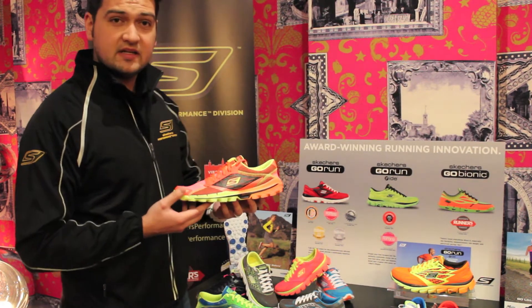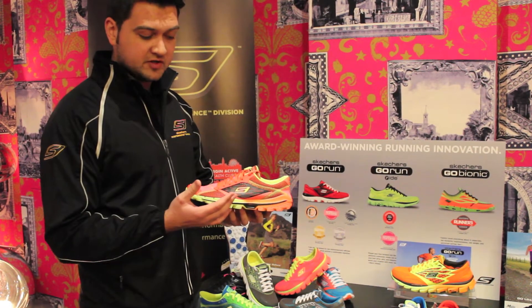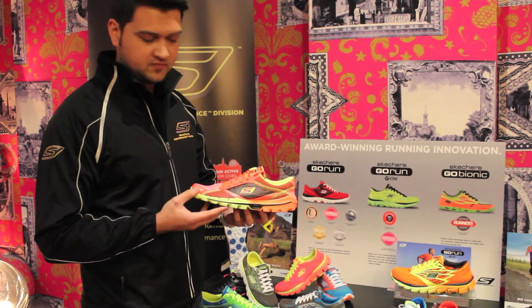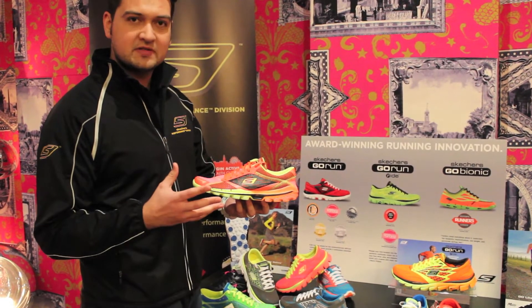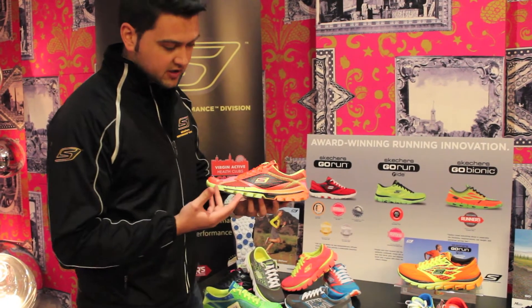This shoe is basically taken on from our original success with our original Go Run, keeping a lot of the same elements, just one or two slight variations and improvements on the shoe.